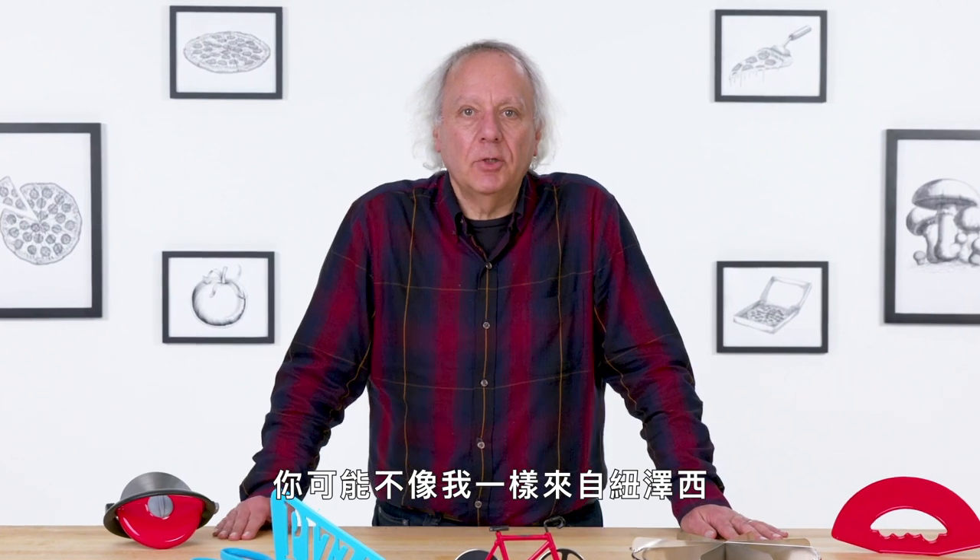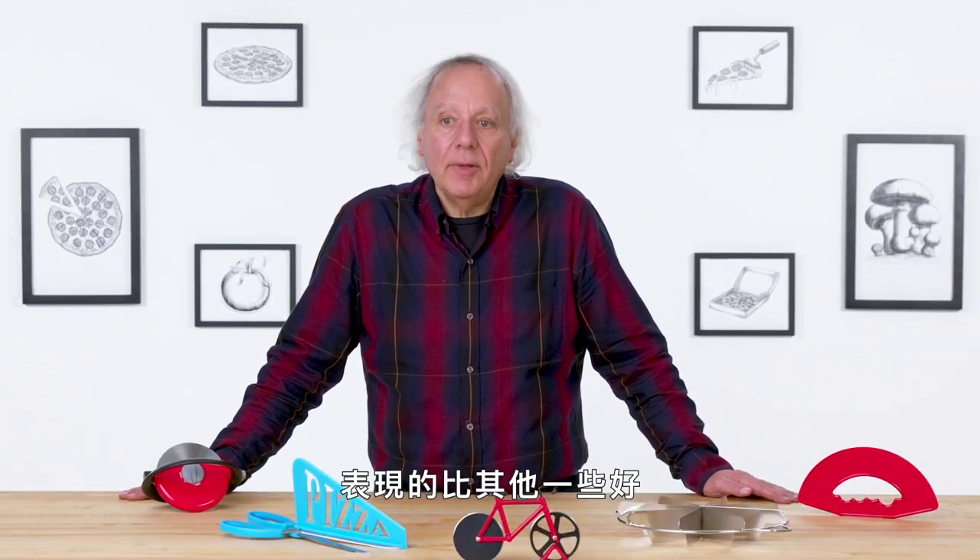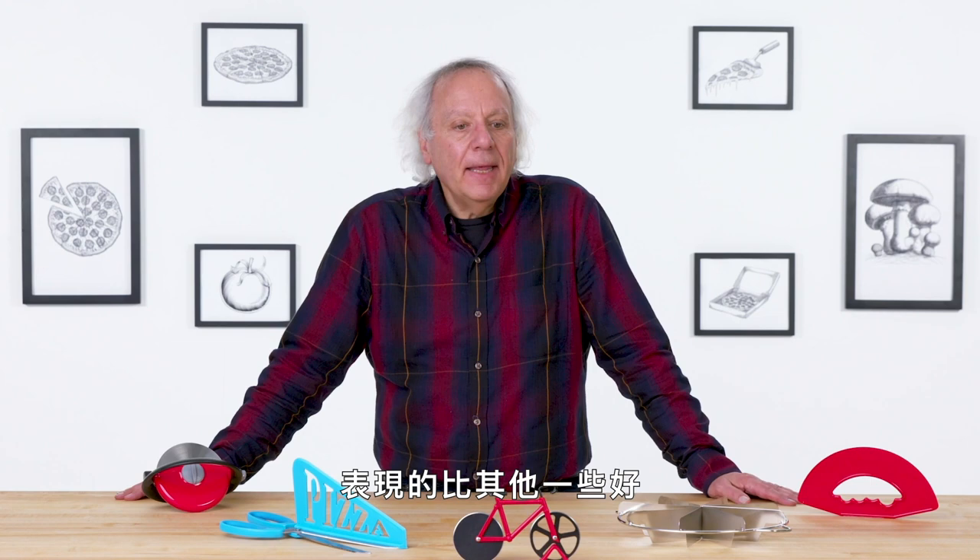Everyone loves pizza. If you don't love pizza, you're probably not from New Jersey like I am. Some of these gadgets did a better job than others at slicing pizza. In the end though, you're eating pizza — so how bad could it be?